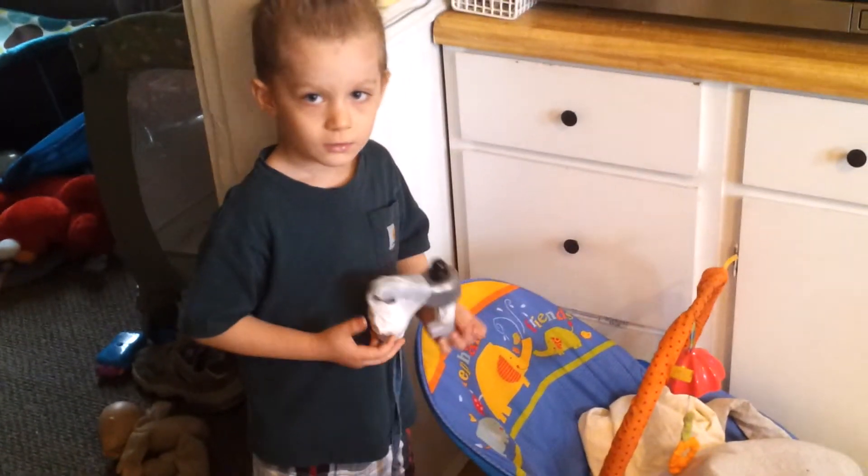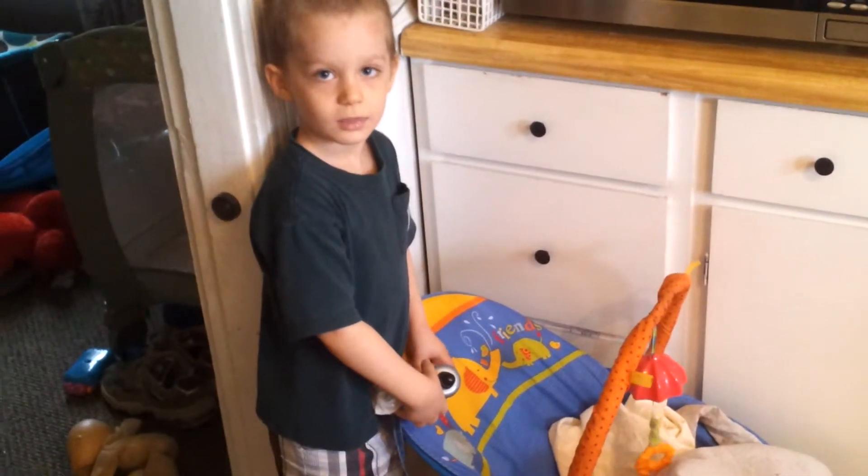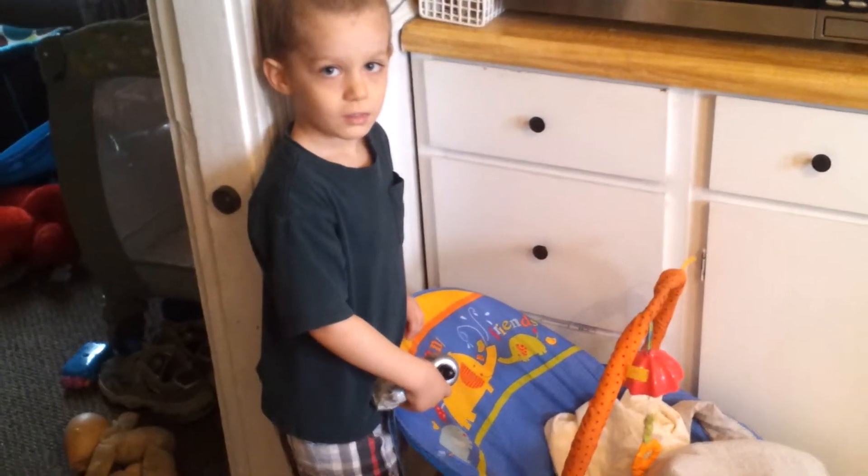It's got a cord. Can you show me how you use it? Show me how it works. Oh, do it again. Oh, that's pretty good. That's a cut saw.